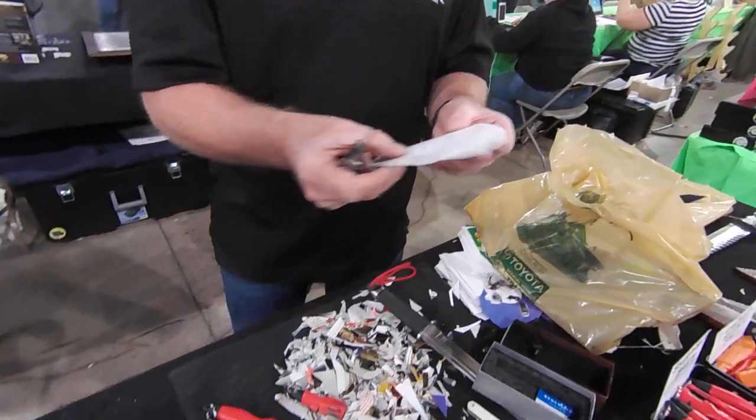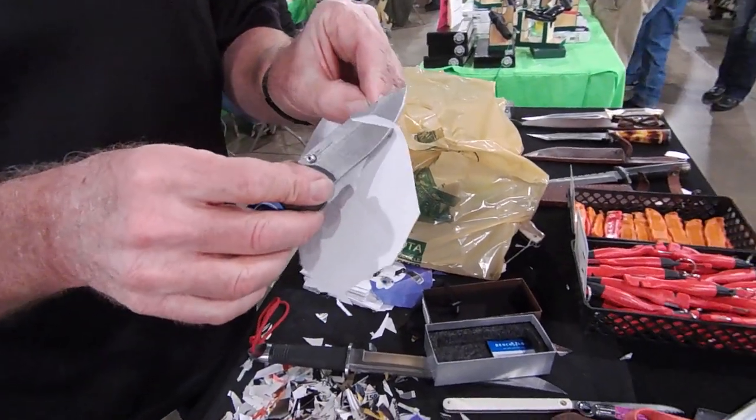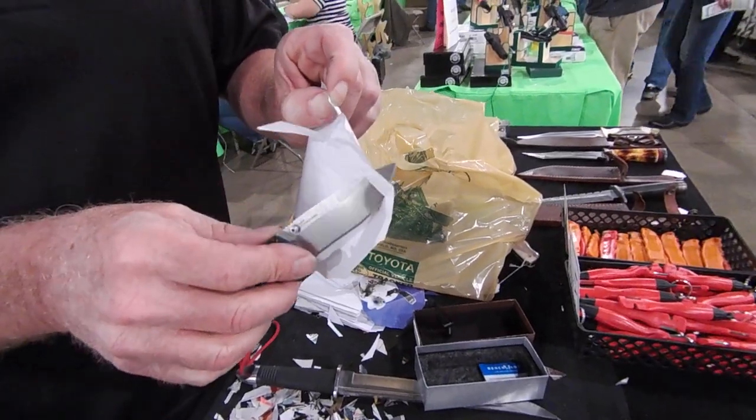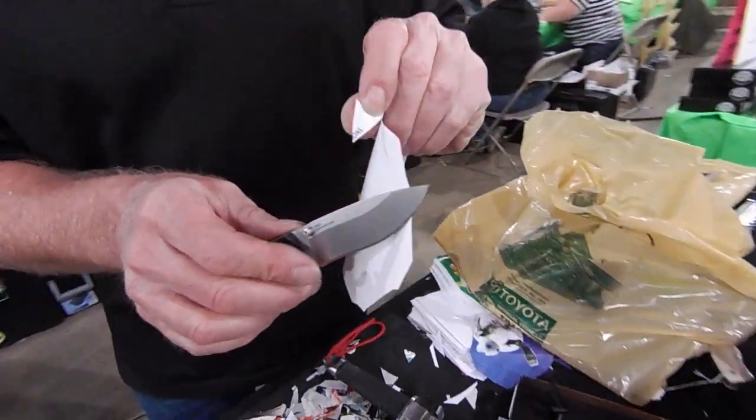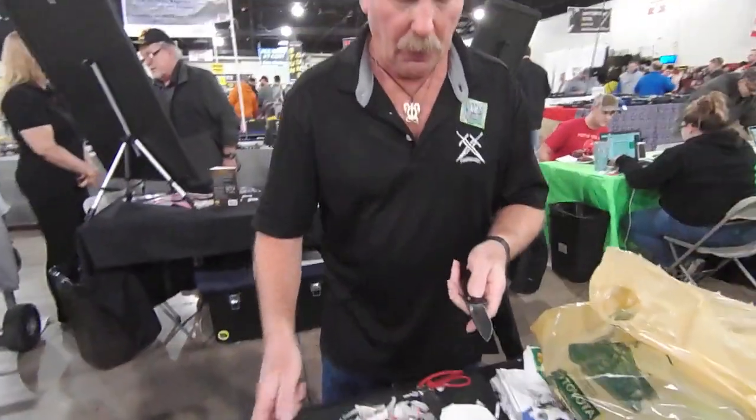So let's see how sharp a new one is. That's pretty sharp — can't beat that too much. Hey, you got to push on it a little bit. So let's look. Now let's sharpen it up a little bit.